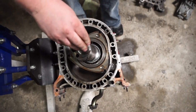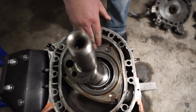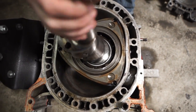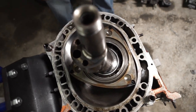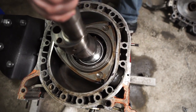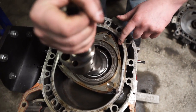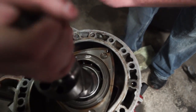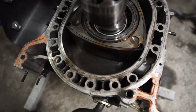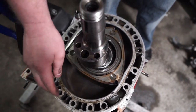On a rotary engine — and a lot of you guys know this, but for those who don't — a triangle, or the rotor, has three faces. They're actually called faces. What the faces do is they handle compression, intake, exhaust, and combustion as well. Compression and combustion are the same stroke. Over here you've got intake being drawn in, fuel and air being compressed, and then exhaust going out. All three faces at any given time are doing a job — either intake, compression, combustion, or exhaust.